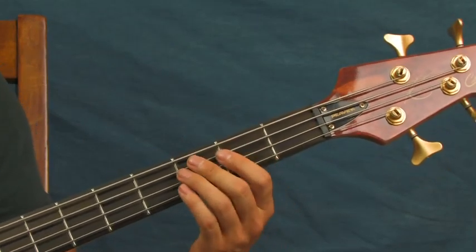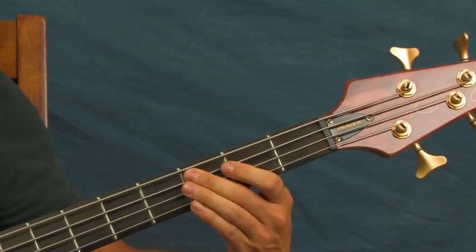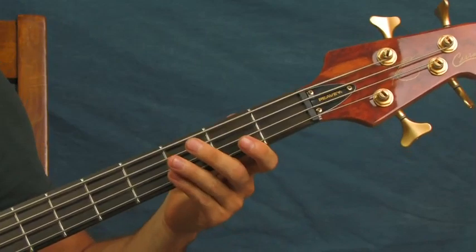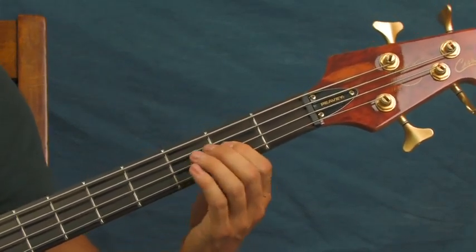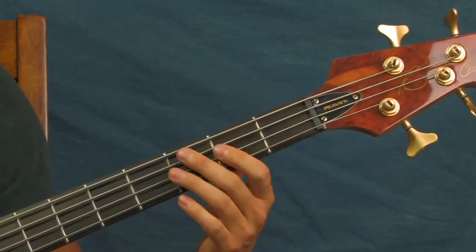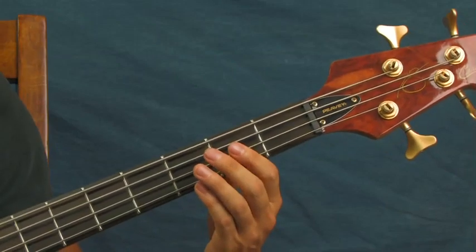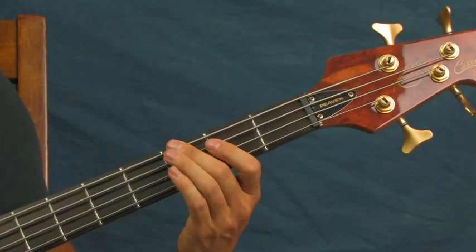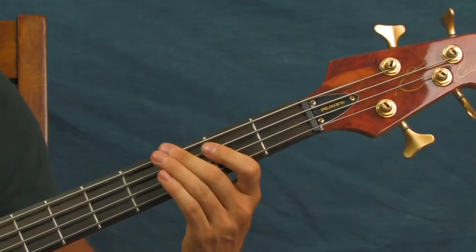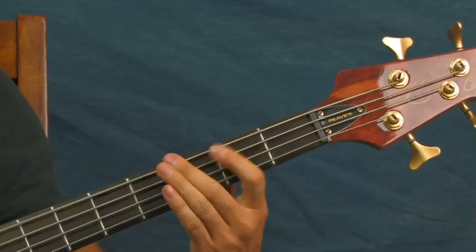So far, if I do it slow... You hit the third fret of the A, then you're going to hit the open D, second fret of the D, and then open again. And then you just descend: third, second, and then open on the A. Third, second, open. And then you're going to hit the third fret of the E string to end it. If I do that up to speed — just like that.